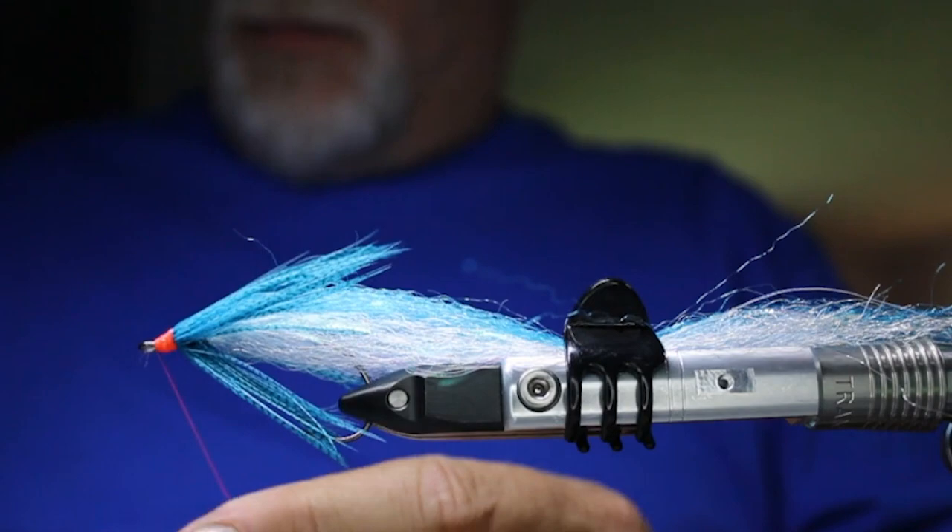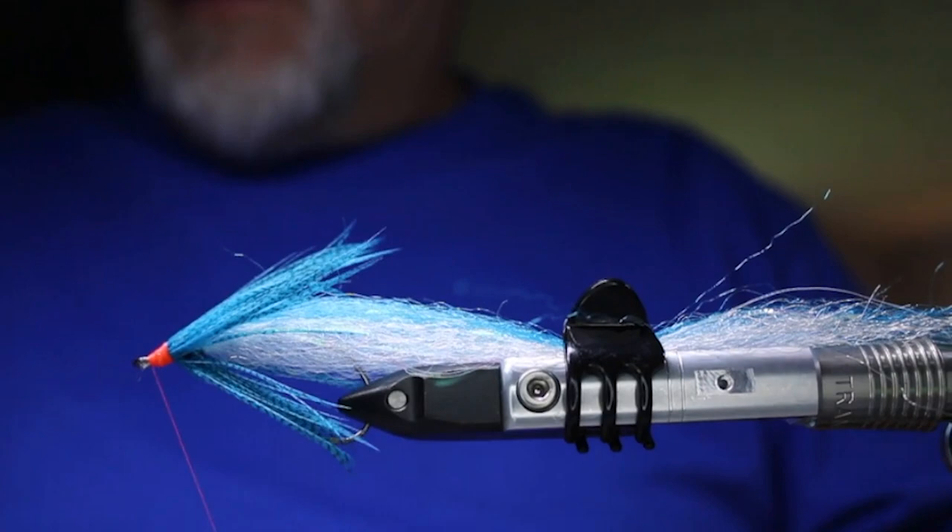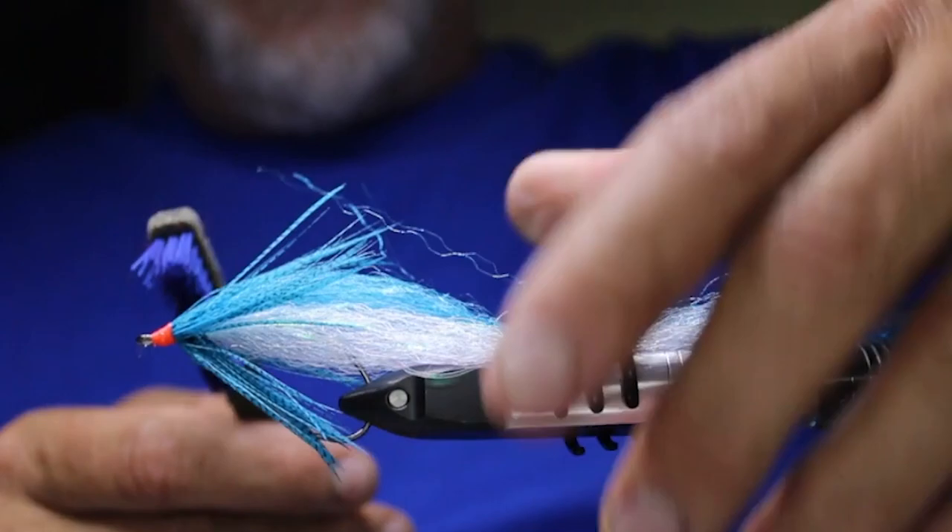Finish that off, then take a brush and just brush out the feather fiber material from the teal flank, guinea, or mallard — whatever you decided to use.